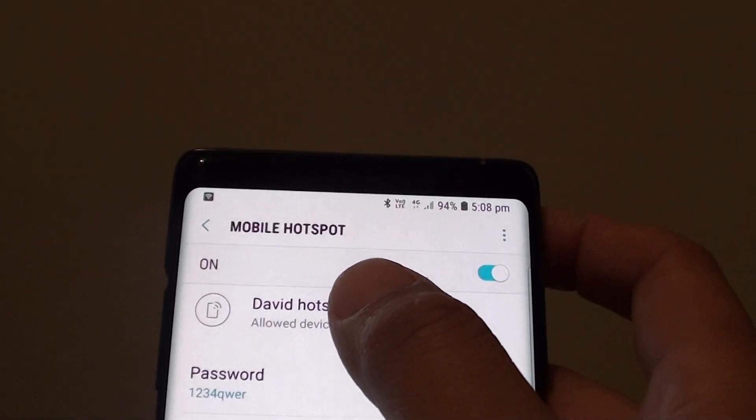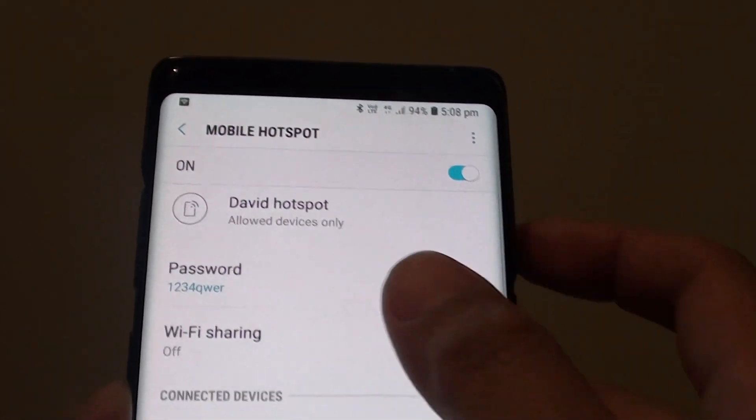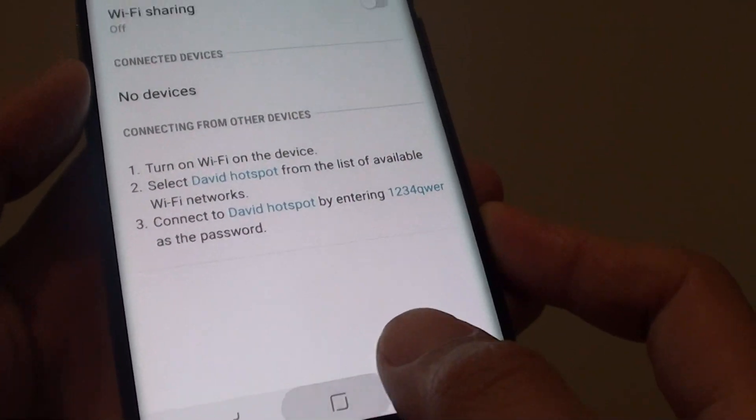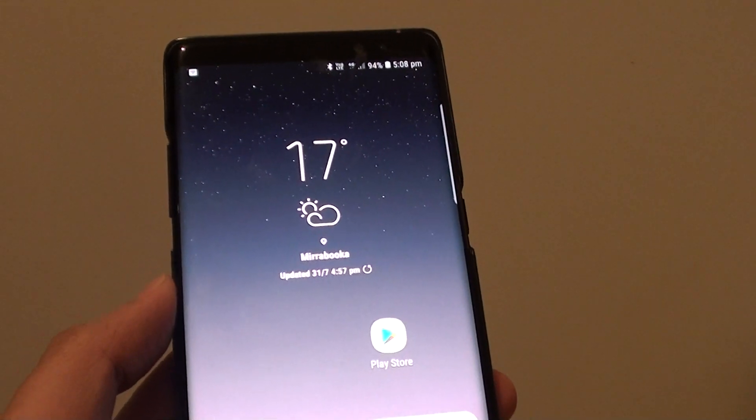So that's how you can secure your Wi-Fi hotspot with a new password. You can tap on the home key to go back to your home screen. Thank you for watching this video — please subscribe to my channel for more videos.